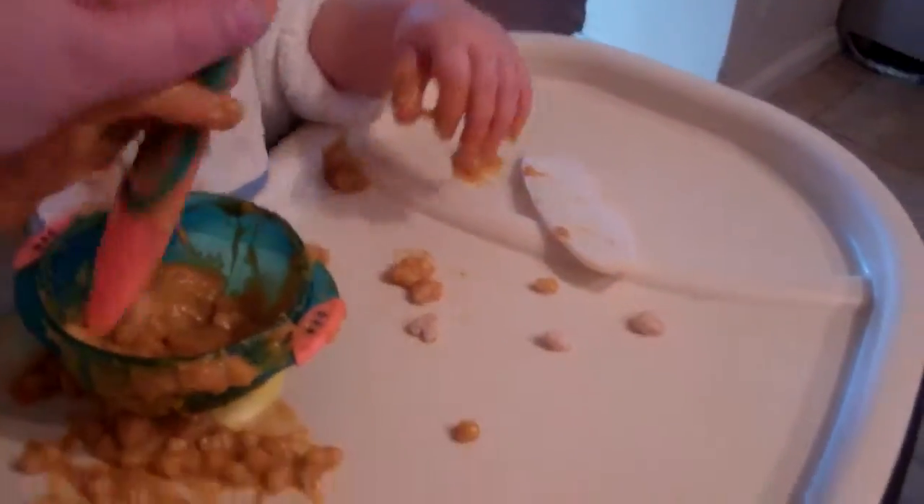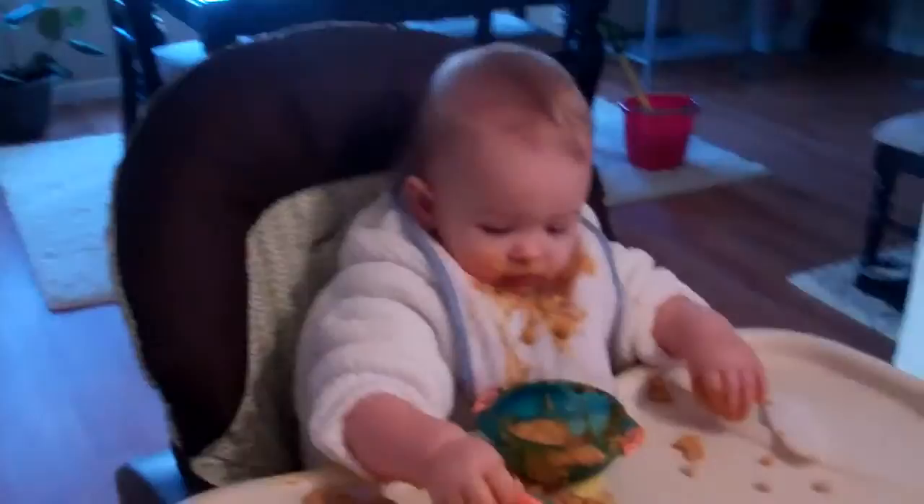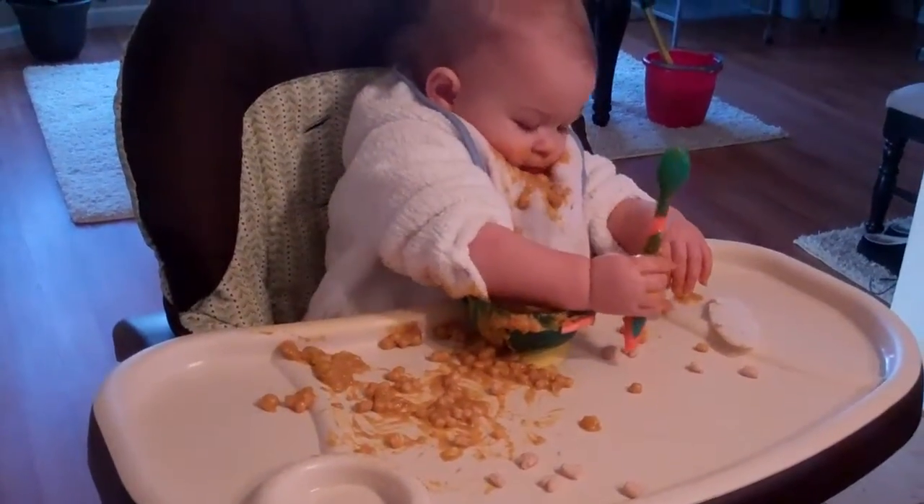Okay, now put this into the spoon. Nope. Mom, I don't want any help, but thanks. Spoon in the food.